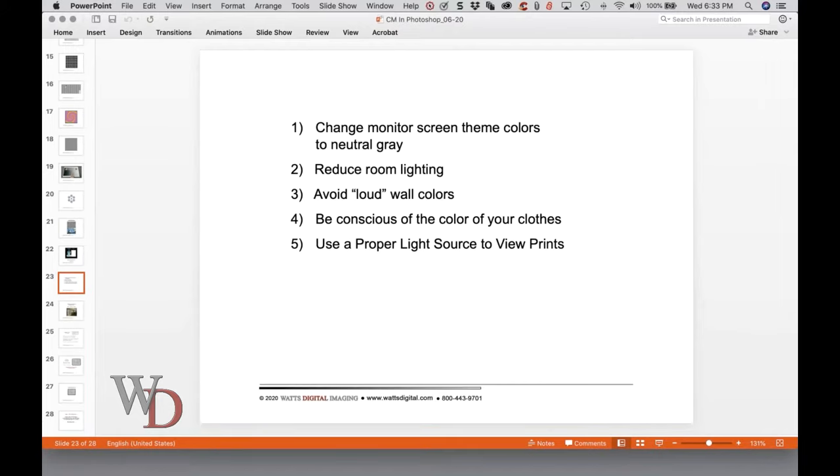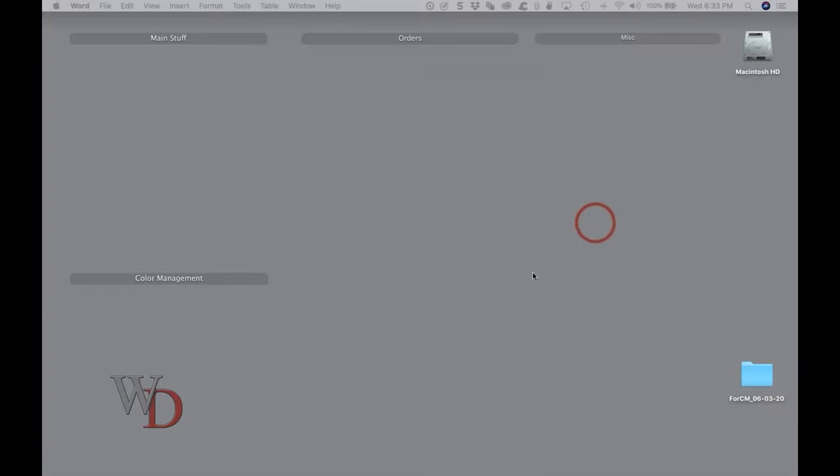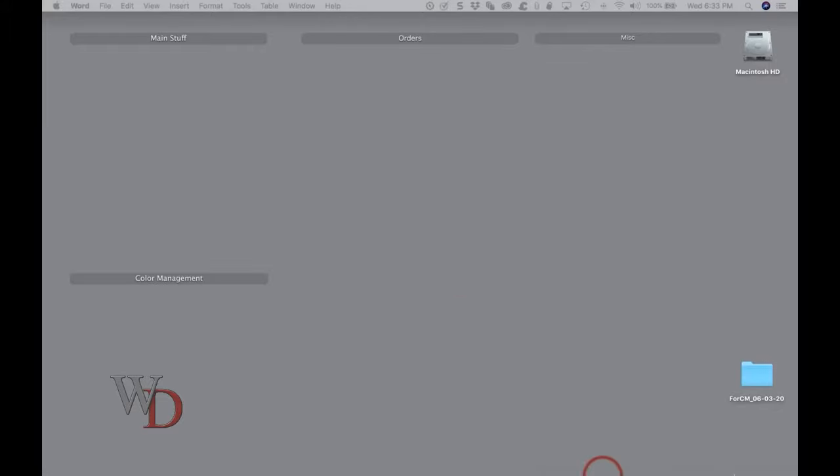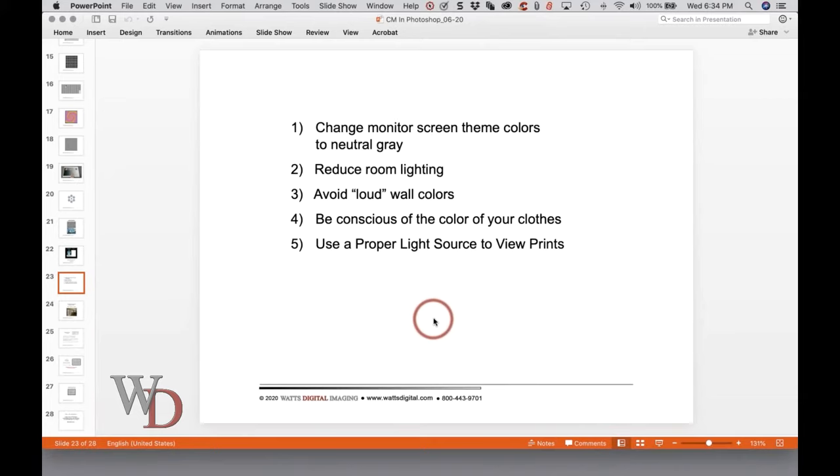Our eyes adjust to the environment around us, which is why when you're working on images on your monitor, it is important to: number one, change your monitor screen theme colors to neutral gray; number two, reduce room lighting; number three, avoid loud wall colors; number four, be conscious of the color of your clothes; and number five, use a proper light source to view prints. When you look at Photoshop, everything is gray for a reason — that environment around us is what is going to cause your eyes to adjust properly.